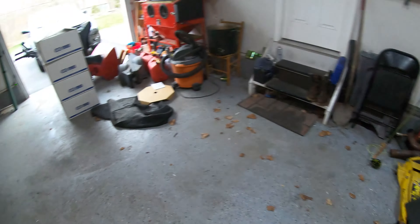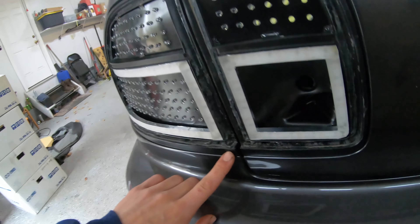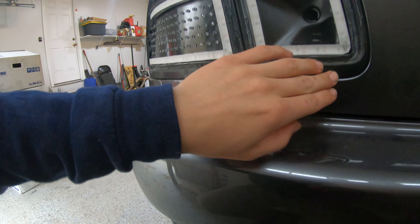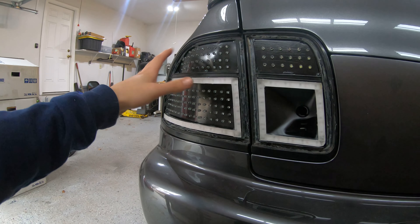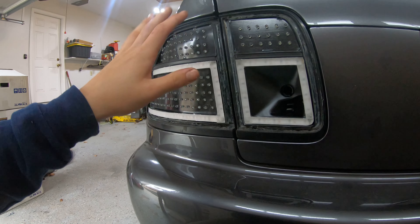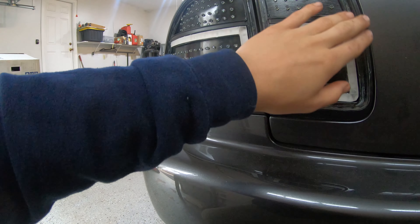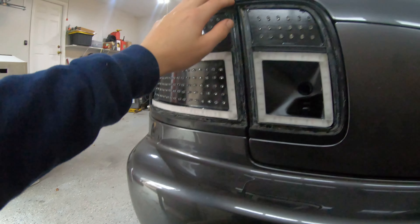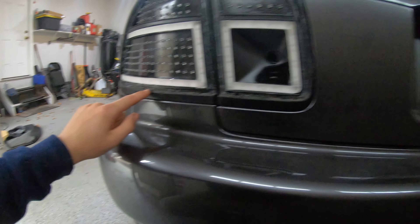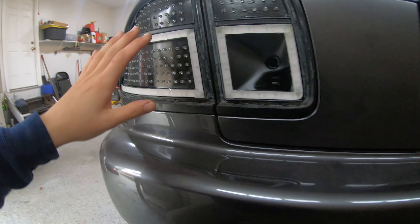I've been toying with the idea of painting the backs black. I think I might just paint them with a rattle can - I'll sand it and then hit it with clear coat when I do the lenses. I'll tape it off and hit it with clear coat as well so hopefully we can have it nice and protected and glossy. There's a little primer on there and some nicks and dents, so I want to try to sand it all and make it look nice - then the taillights will be totally complete and I'll be happy.